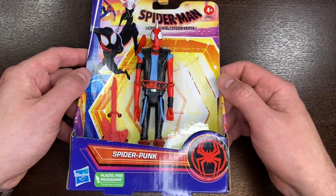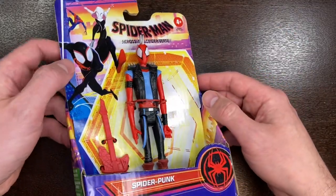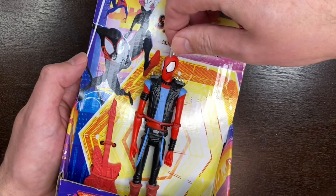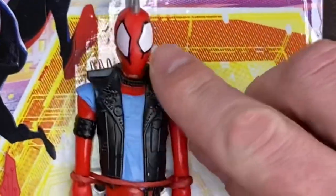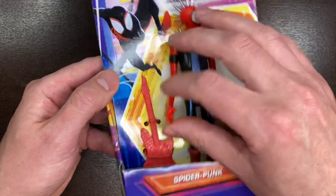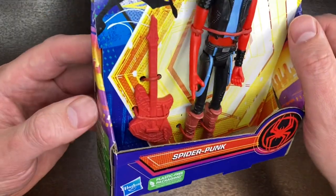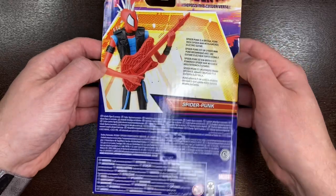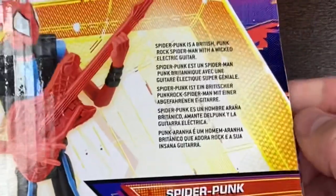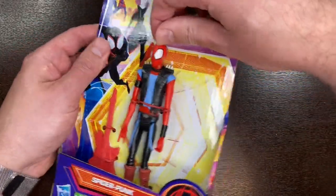Coming up next I found Spider-Punk. Spider-Punk is actually voiced by Daniel Kaluuya — I remember him best from his appearances in the Black Panther movie. The character's eyes are asynchronous with a bit of a drag to them. He has metal spikes coming out the top, an armband, and web-slinging gear, but for a punk it's kind of rock and roll. He actually comes with a spider-themed guitar — there he is just rocking out. Spider-Punk is a British punk rock Spider-Man with a wicked electric guitar, definitely a unique-looking character.